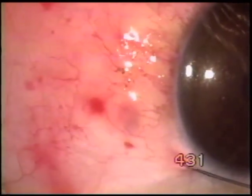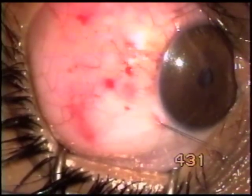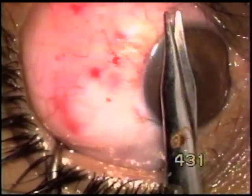And for the time being, this much surgery seems enough. Fixation sutures are being placed.